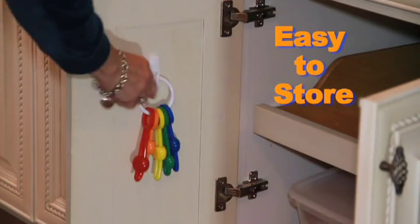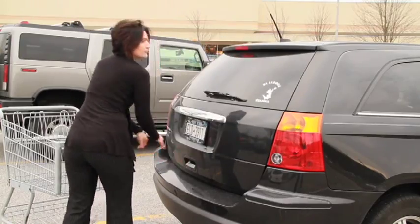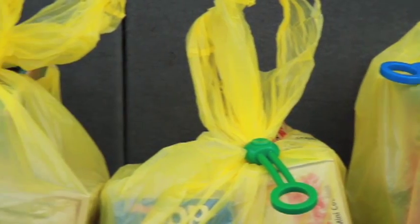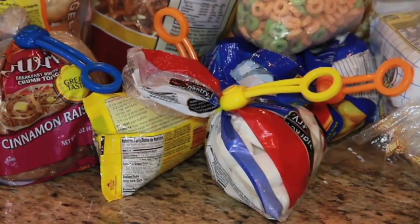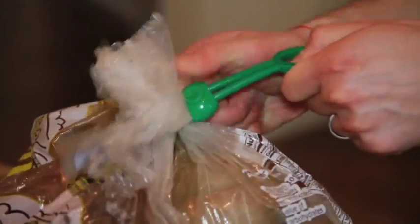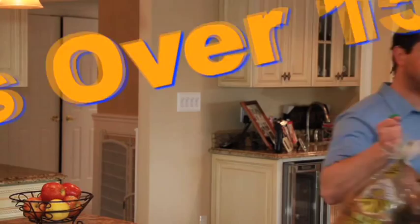Pull Ties come with an easy-to-store pantry ring, convenient for at home or in your car. Never go grocery shopping only to find your items have spilled all over the trunk? Not anymore. Pull Ties are perfect for grocery bags — use it for one or more, from the store to your door. No need for knots. Pull Ties are so strong they can be used to carry over 15 pounds.